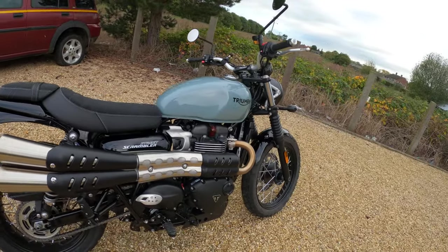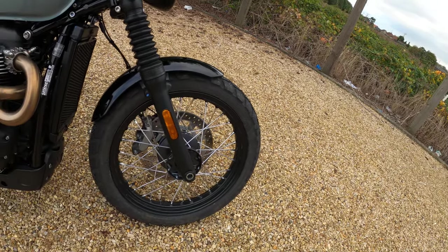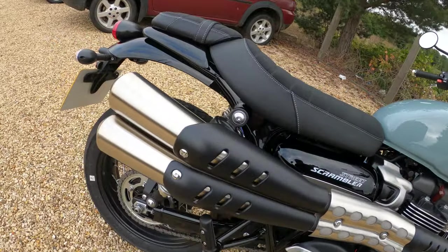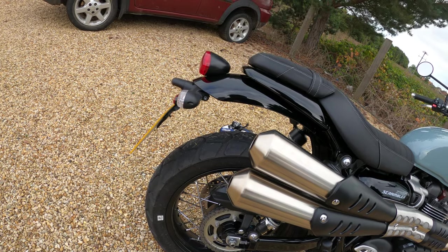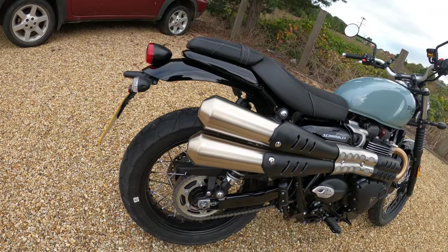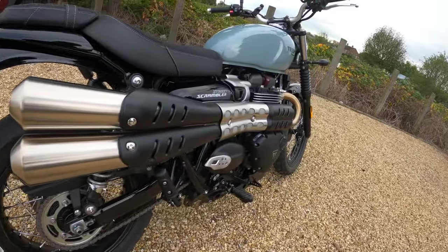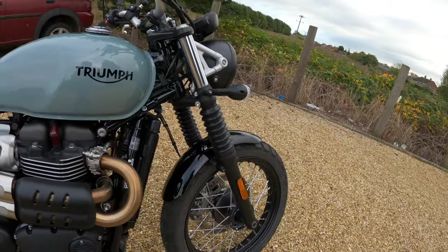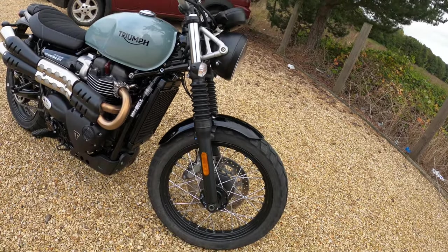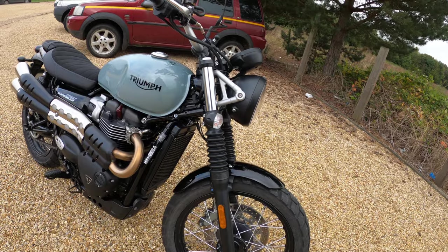Wheels - the front wheel is a 19 inch by two and a half, so slightly larger than the rear which is 17 by 4.25, a little bit wider on the rear. Tyres are Metzeler Tourance - you can see a little bit of knobble on there for light gravel and a little bit of off-road should you desire. It's a heavy bike at 223 kilograms dry weight - I think that's 20 kilograms up from the previous model.